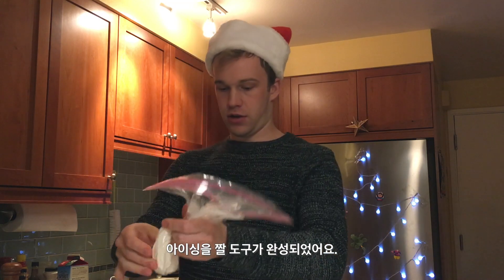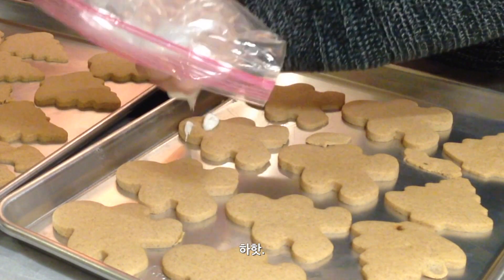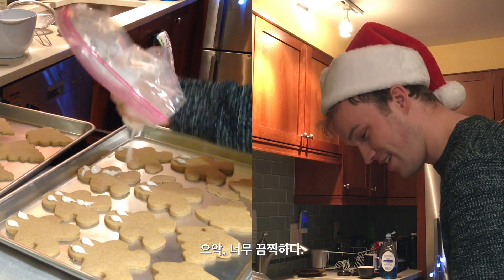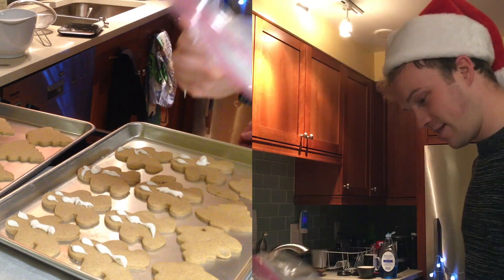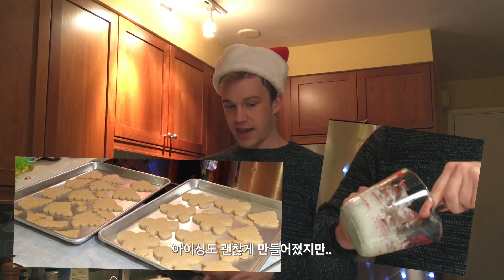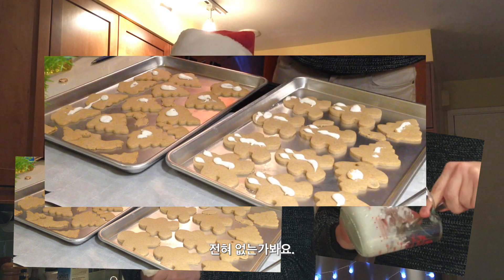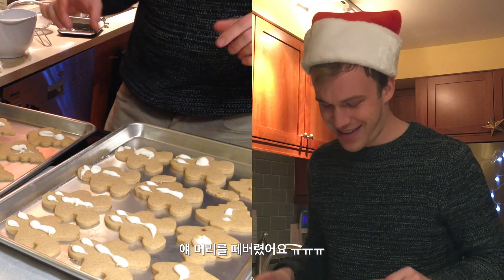Like that — I have a tool for putting icing on cookies. The hole is way too big, so I can't make faces. These are awful. Oh my gosh, I'm so bad at this part. I pulled his head off.